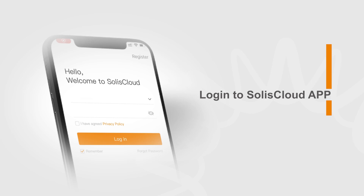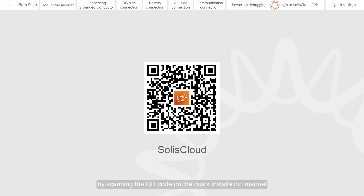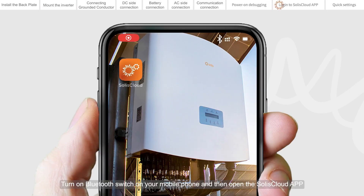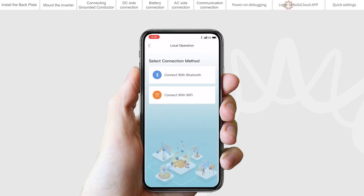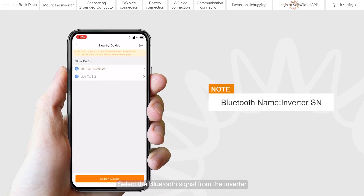Login to the Solis Cloud app. You can download the Solis Cloud app by scanning the QR code on the quick installation manual. Turn on the Bluetooth switch on your mobile phone and then open the Solis Cloud app. Click More Tools, then Local Operation, then Connect with Bluetooth, and select the Bluetooth signal from the inverter.